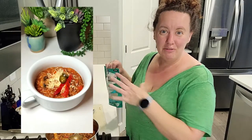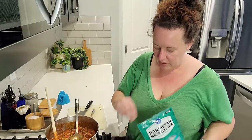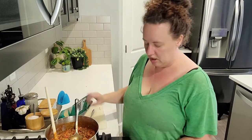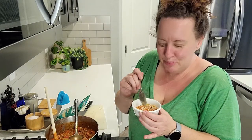I wanted to show you what I would normally do: put it in a big bowl, add some parsley across the top — I think that would be really good — and then top it off with a little bit of parmesan. Isn't that adorable? Let's give our stuffed bell pepper soup a taste!